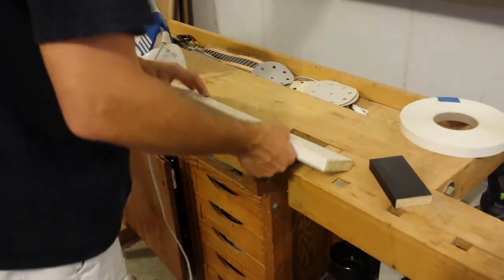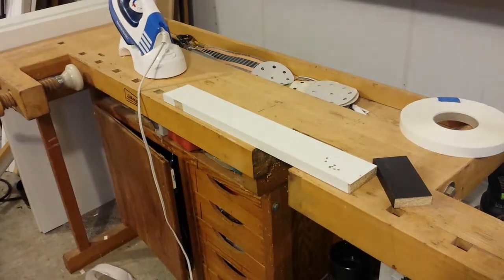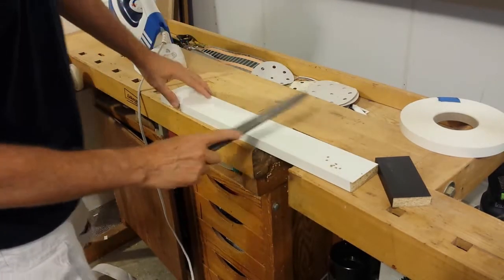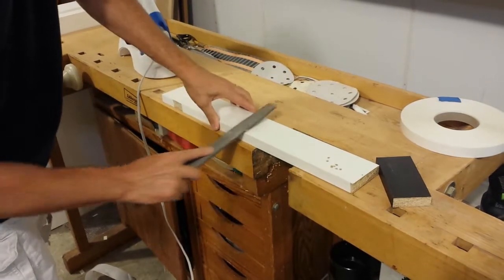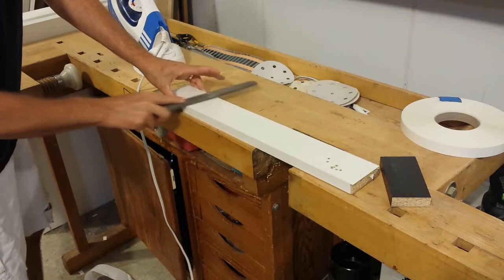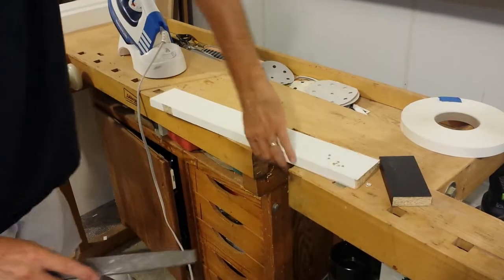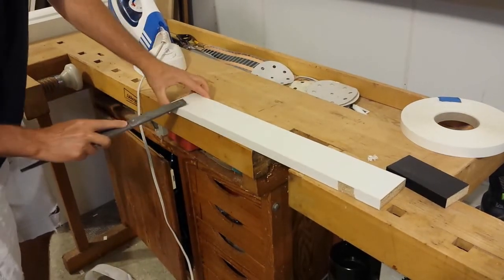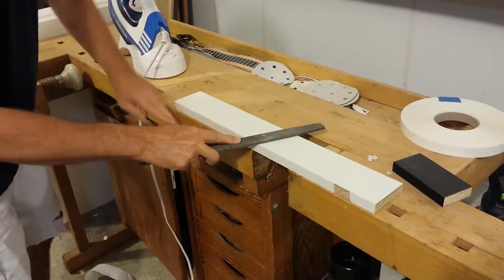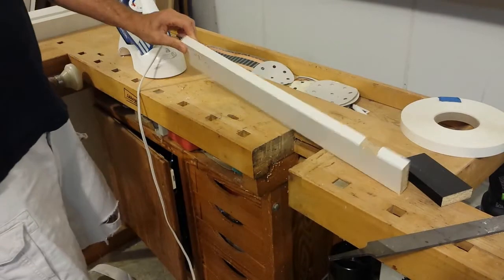Once you're done with that, you'll have it bonded on there pretty well. Then you just need a file to clean up the edge. Use a regular flat file - it's got ridges on the edge as well as the face. Just kind of run along here and feel for it. You'll get a feel for how much you need to file. Then just do the other side. That pretty much is it - really easy to do.